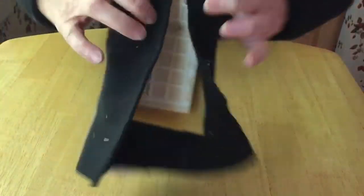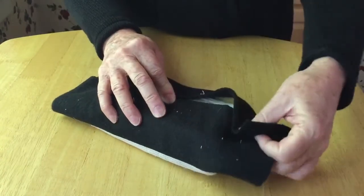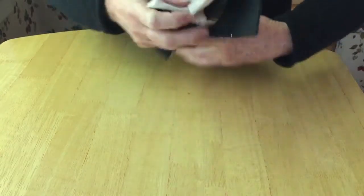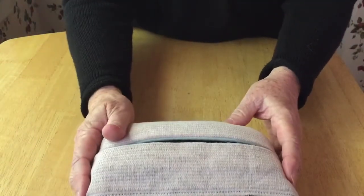Now the only part I do by hand is you take it and hand sew it over your brick or your tile and foam — whichever one you're using.